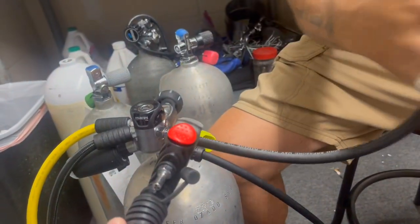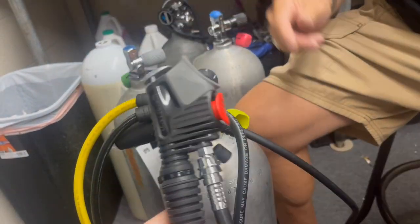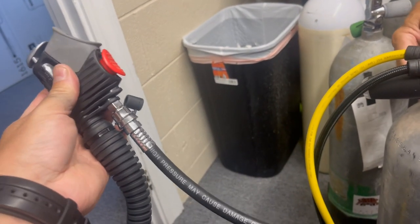Alright, let's see if that fixes the problem. Looks like the new hose fixed the problem. There you go, guys — a simple little fix.